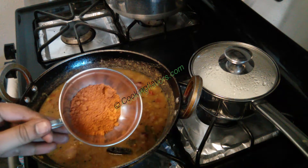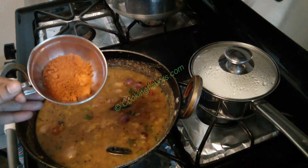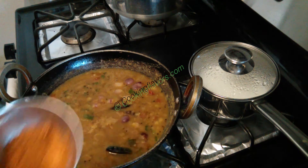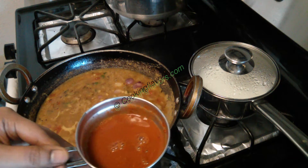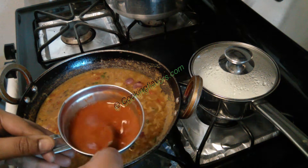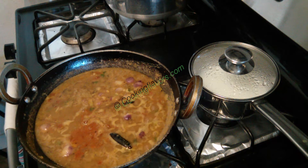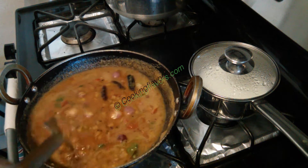Whenever you're adding any powders to any recipe that you're cooking — for example, I'm adding sambar powder here today into my sambar — instead of directly adding the powder into the sambar, mix the powder a little bit with water, make sure there are no lumps, and then add it into your sambar. In this way, you can avoid any lumps being formed in the recipe.